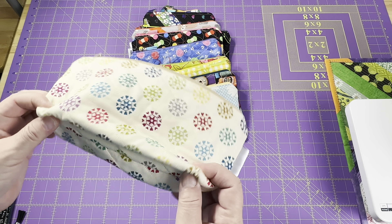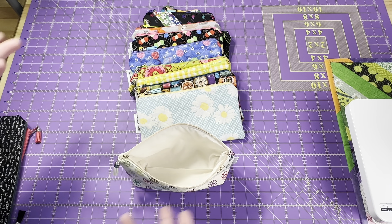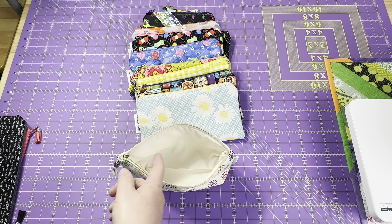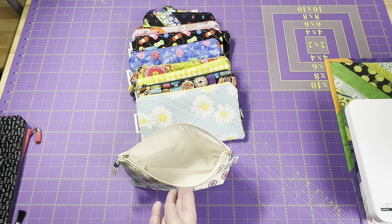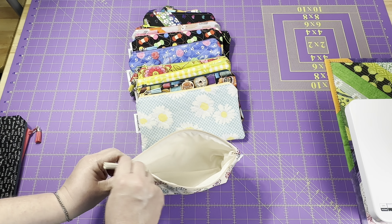I went ahead and boxed the bottoms a little bit for the corners so these pouches will stand up. So a notions one — you could put some English paper piecing, make little granny squares, your embroidery, cosmetics, markers and stuff like that can go in here.